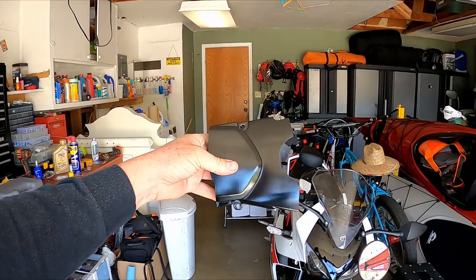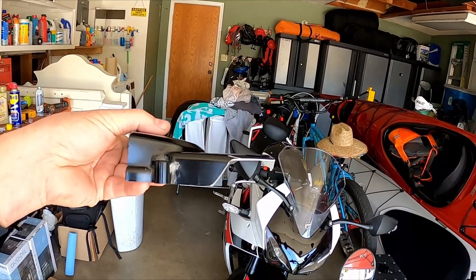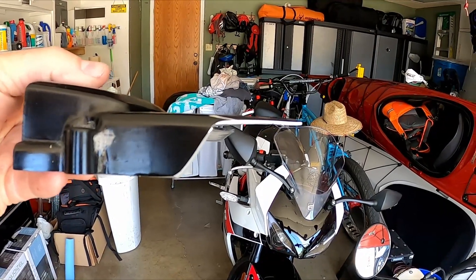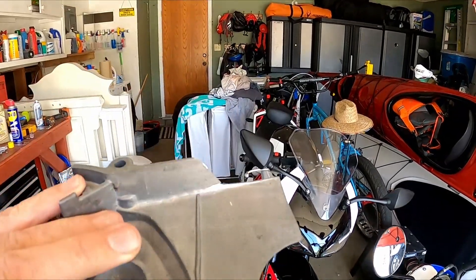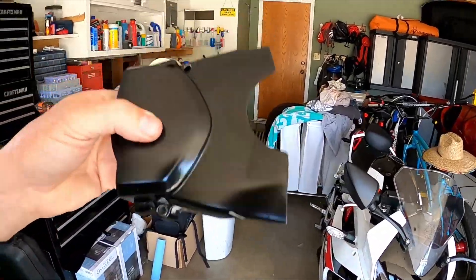Alright guys, this is the chain guard. At the bottom here you can see I've removed quite a bit of material — it went all the way out to that edge. I have removed that material so the chain won't rub on it anymore. It was kind of annoying, sort of like clink, clink. Might as well just not be there.